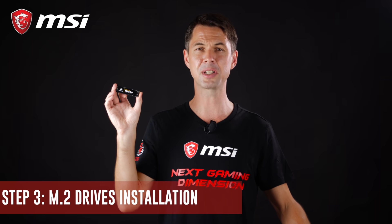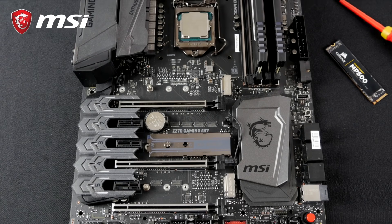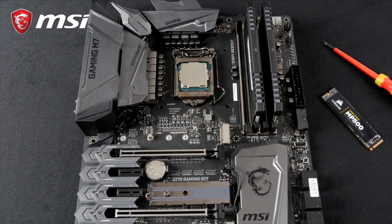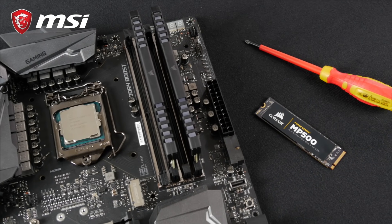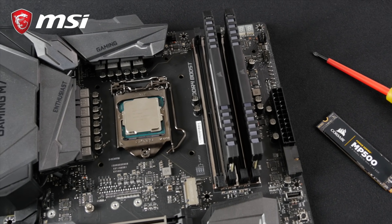M.2 SSD drives are the new standard for ultra-fast storage. Your motherboard comes with one or more dedicated M.2 slots for you to install a drive. We recommend you install your M.2 drive early in the build — you could do it later, but the other components might get in the way.